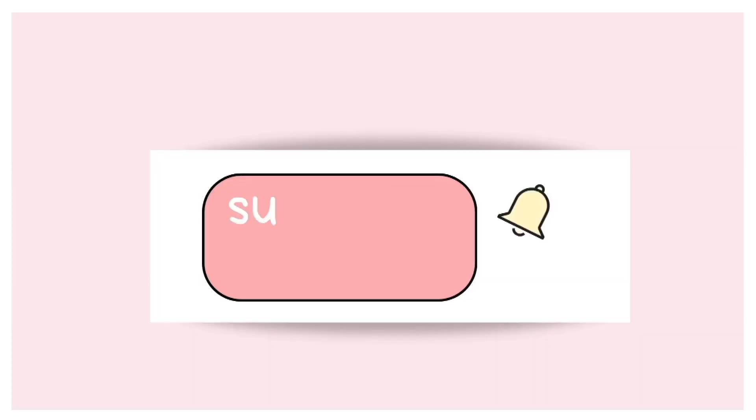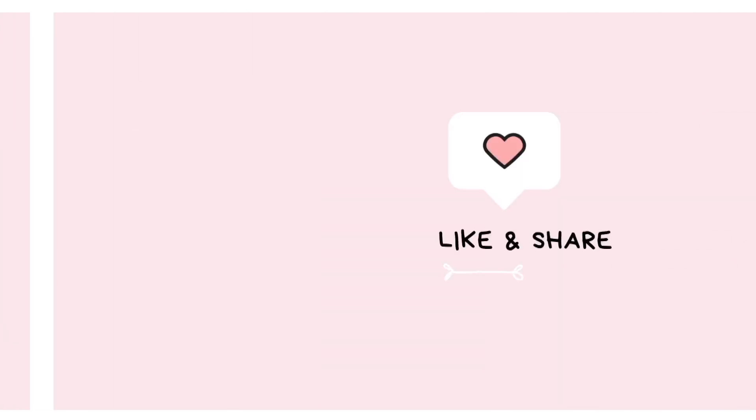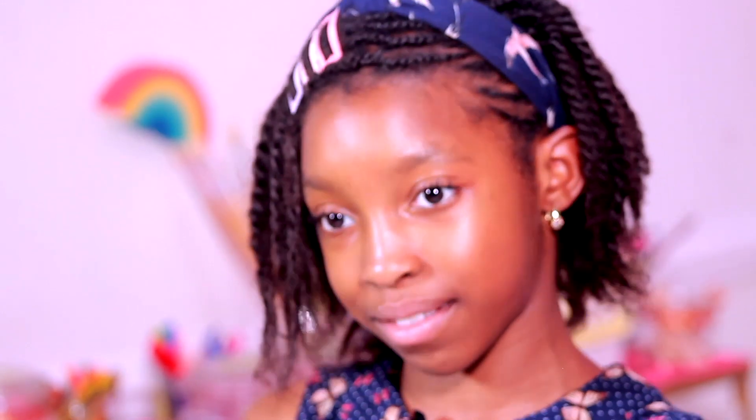Hey guys, try it out and let us know what you think. Post your comments on TikTok, Instagram, or Facebook. Subscribe so you can catch our next videos — you don't want to miss it. Bye!